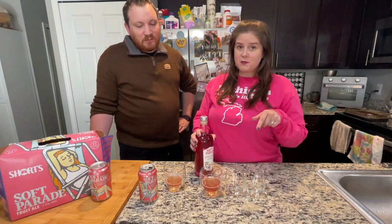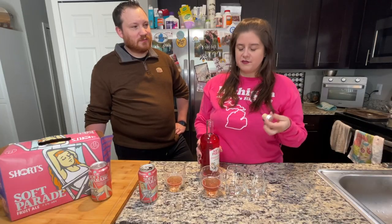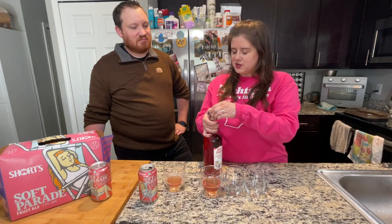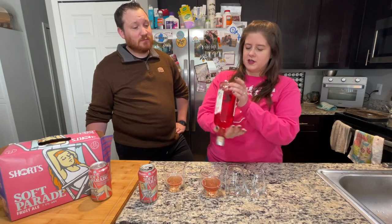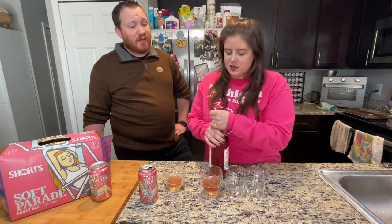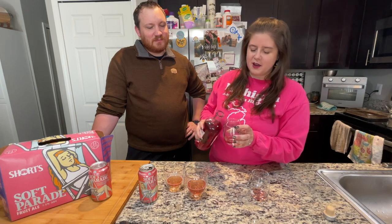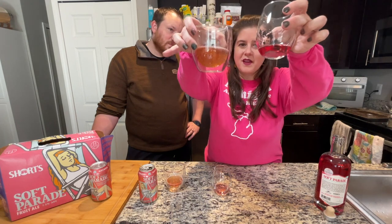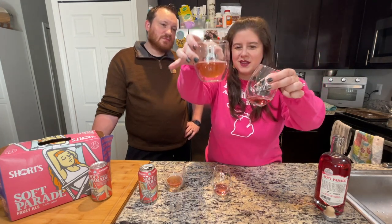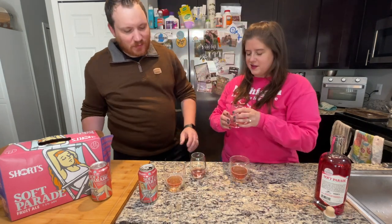So we're going to taste this warm and then I'm going to shake a little bit over ice too, just to cool it down a bit. I am typically not a straight vodka drinker. It does say to shake it too, because there could be some bits of fruit in the bottom — some sediment. If I'm drinking vodka, there's usually a Red Bull involved. It is funny how similar the colors are. Maybe it's hard to tell against this backdrop, but the vodka is a little bit more pink. It actually looks more like the Shandy than the fruit ale.